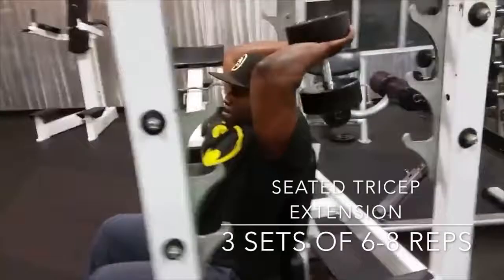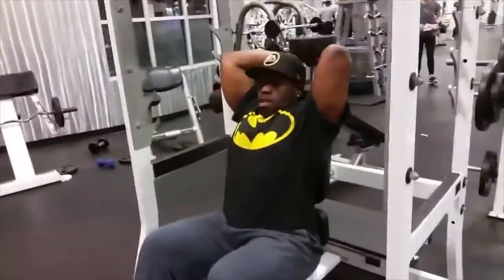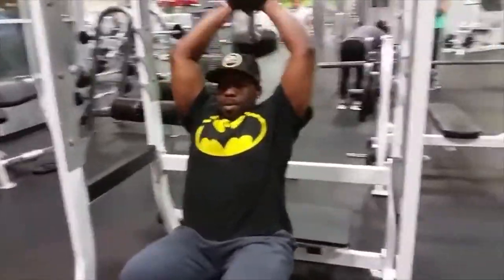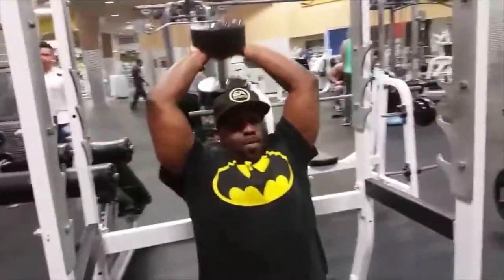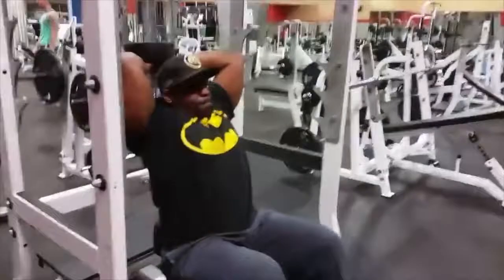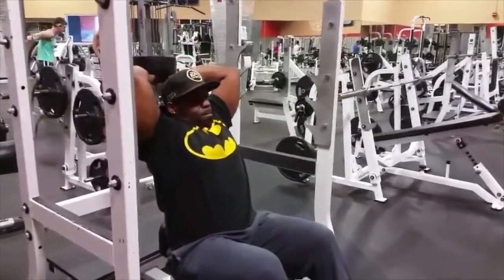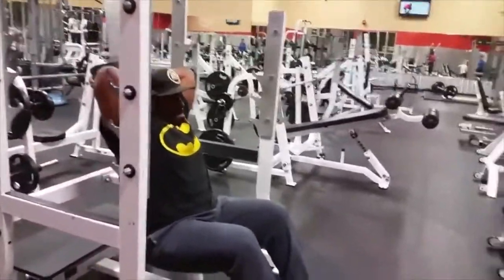Next we did the tricep extension with a dumbbell, just getting my elbows warmed up. You want to keep your elbows in closer than what I have — my wife reminded me of my form on this one. I was just getting warmed up on the first set, but you want to take that dumbbell right down by your head, stretch it as far as you can, and then stretch it on up.